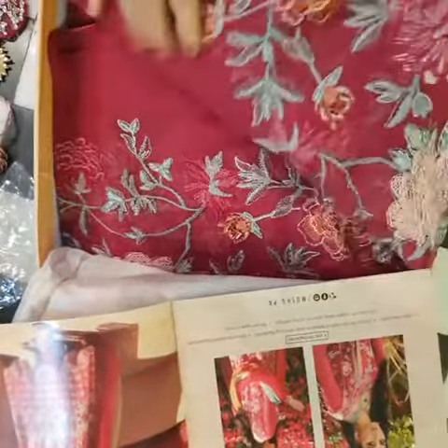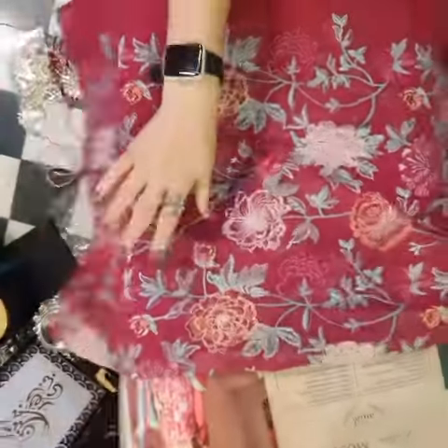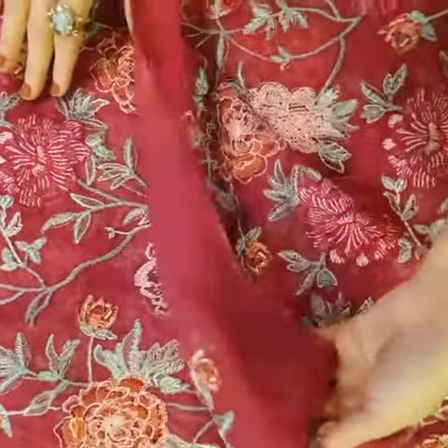This is the all-over embroidered fabric for the anarkha style, just for the chubabas. It's all delicate embroidery through and through.